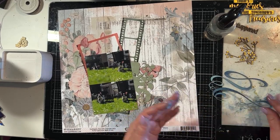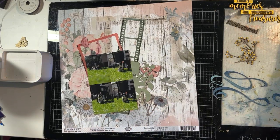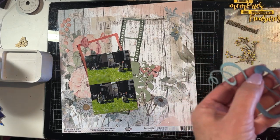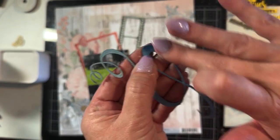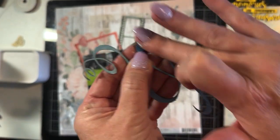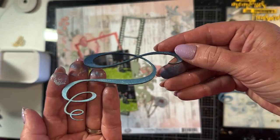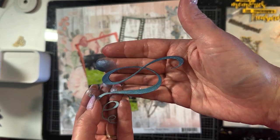I'll bring this up closer to the camera so you can have a better look. I've slowed the video back down — I'm just going to get some more of the dark blue wax. You can see that ombre effect really clearly and you can see the beautiful luster that the wax gives to the chipboard piece. Absolutely gorgeous.